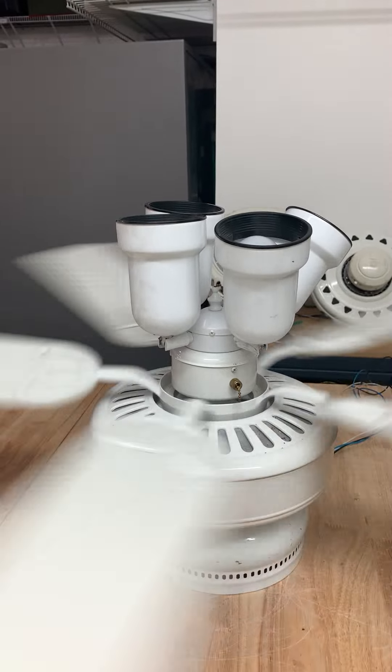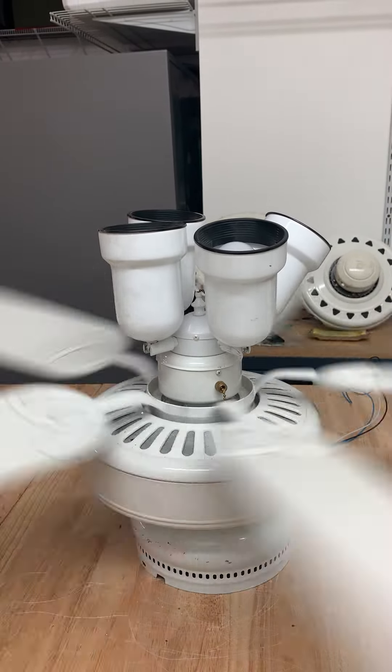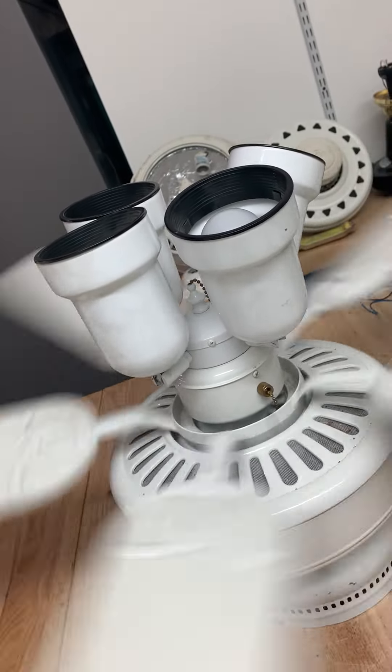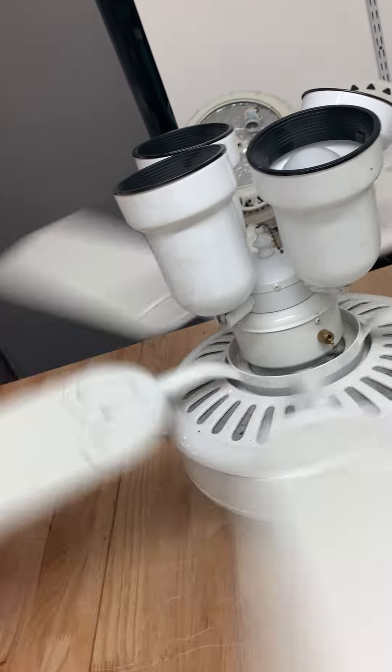Not bad air moving. I'm definitely going to use this on a wall control when I have it installed. Too high.